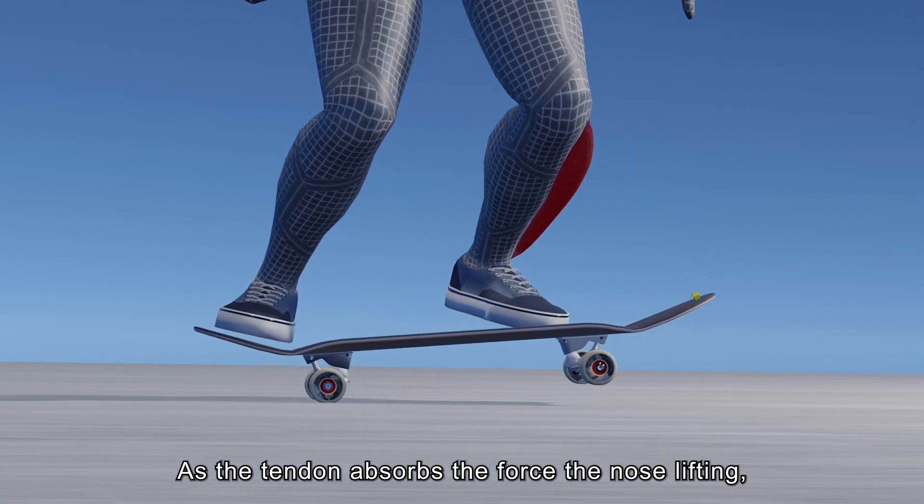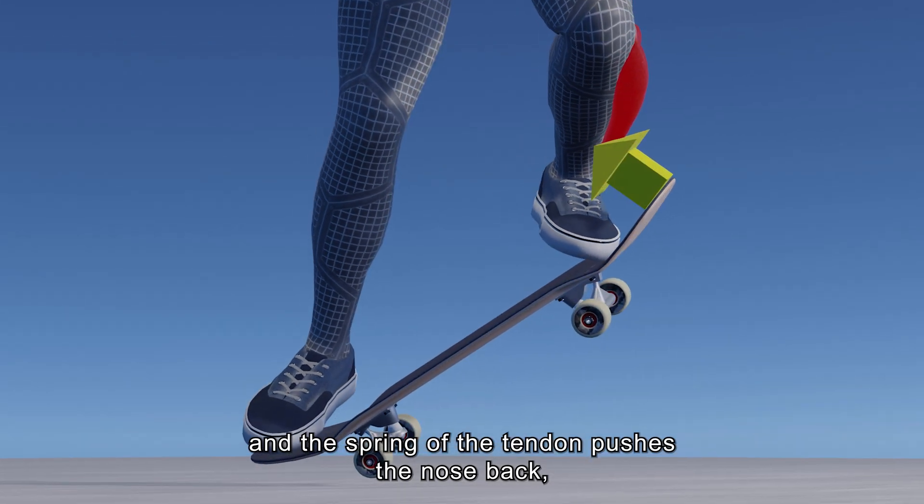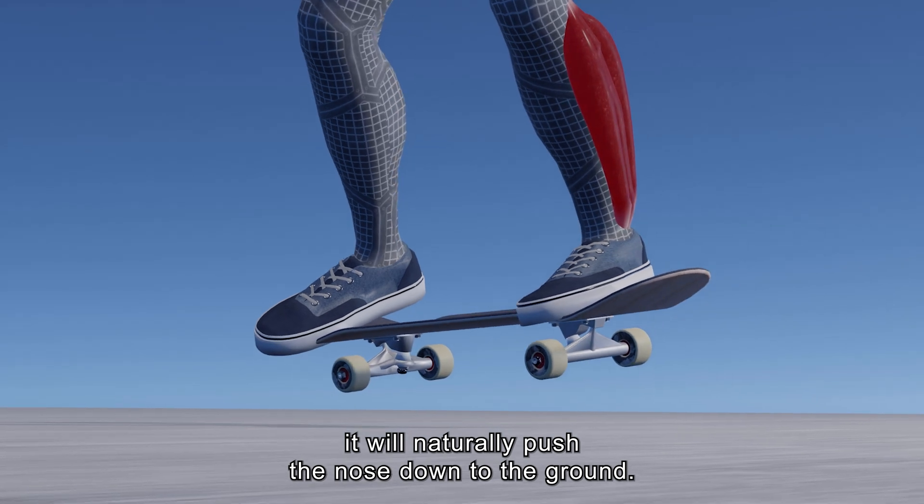As the tendon absorbs the force of the nose lifting, and the spring of the tendon pushes the nose back, it will naturally push the nose down to the ground.